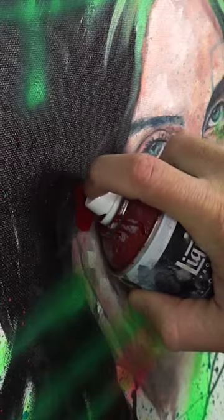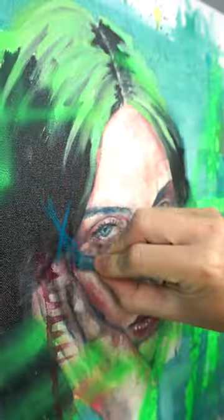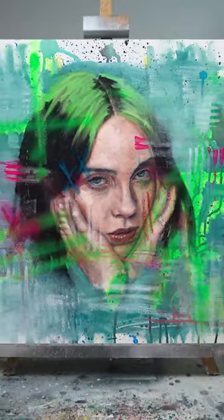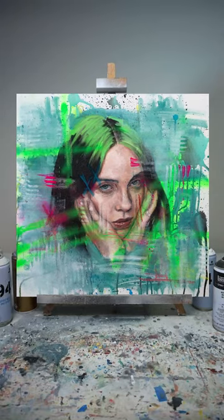I add some spray paint, my signature bloody ear, scribbly poos, and bam, here it is. Billie Eilish oil painting featuring the Xyla brush.